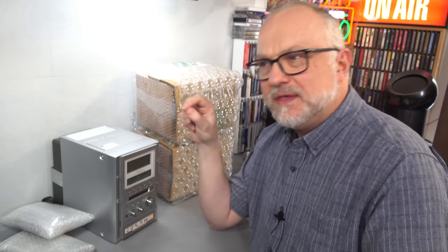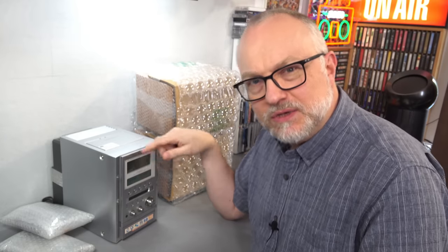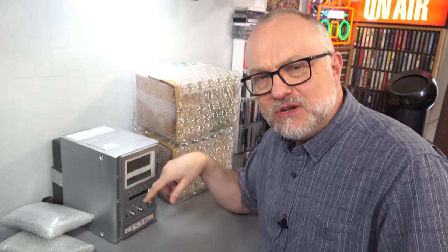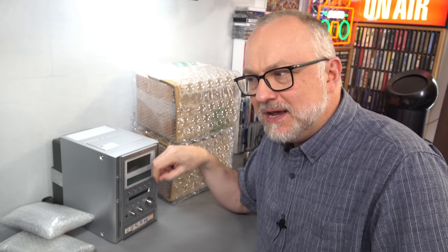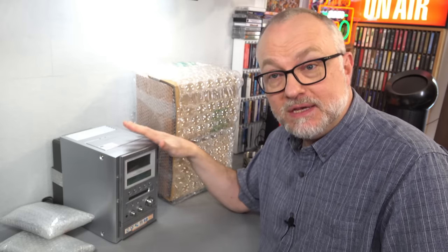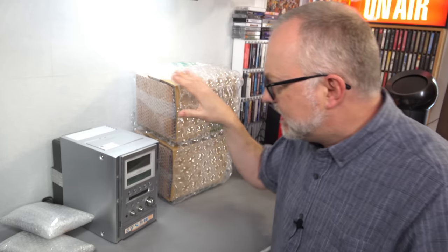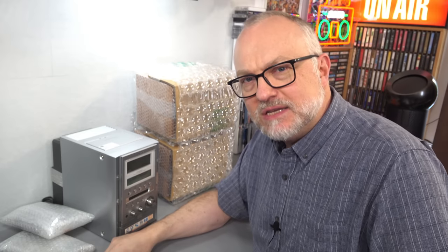SACDs — that's one they could have done, although this one doesn't. It would be nice to have that included. I also can't see anywhere mentioned on here CD text, although it might be supported. We'll only find out once we put a disc in and see if anything shows up on the screen. So let's get everything unwrapped, set it up, and see what works and what doesn't.